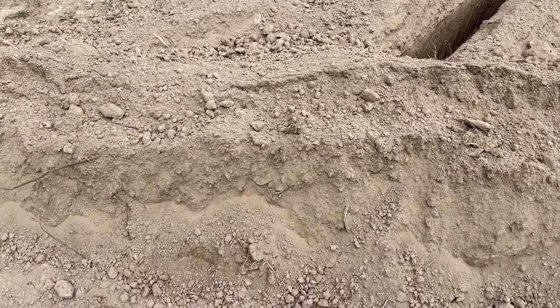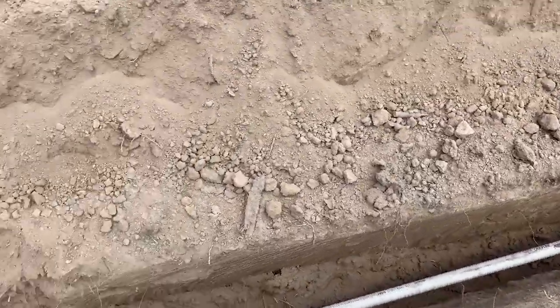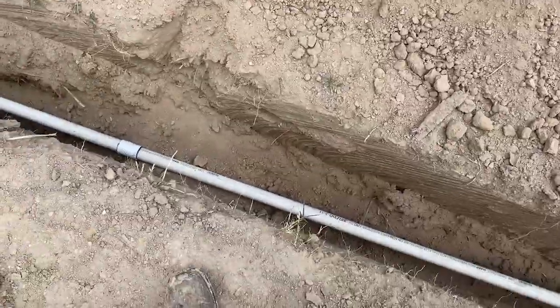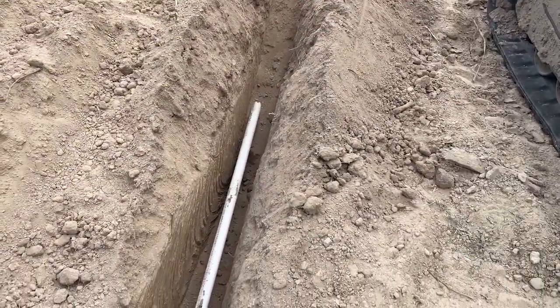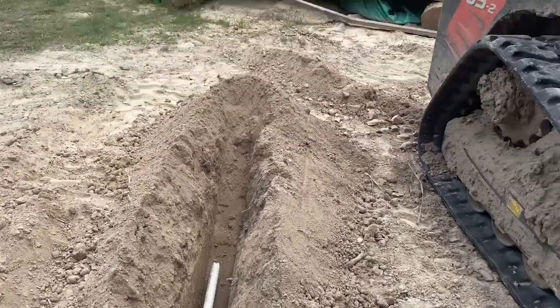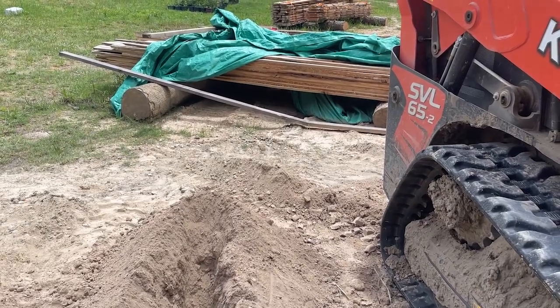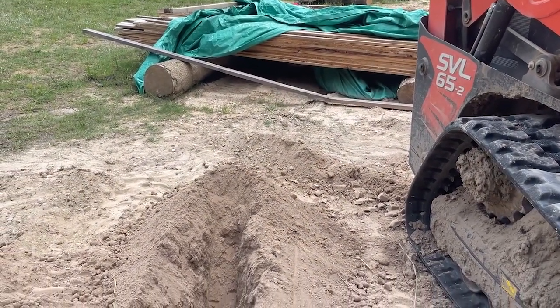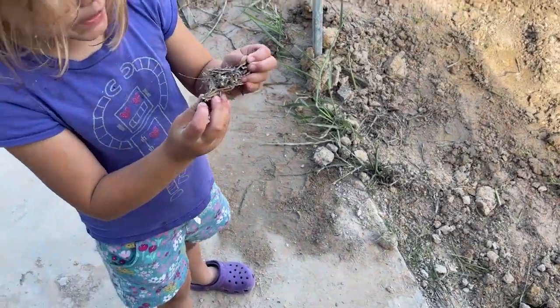Now that this pipe is laid in I could shovel some dirt back into this hole, except I want to be able to still pick this pipe up out of the trench to continue that trench. That means I've got to get all that pile of lumber moved because the trench is going to go right through it — problem after problem after problem, we'll figure it out.